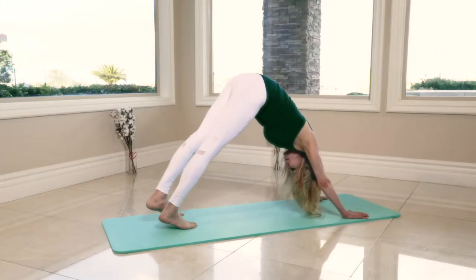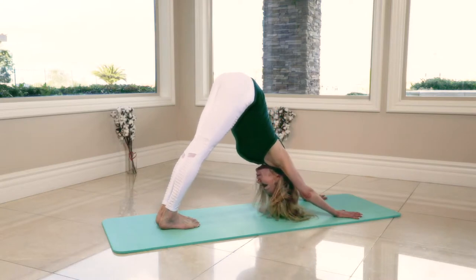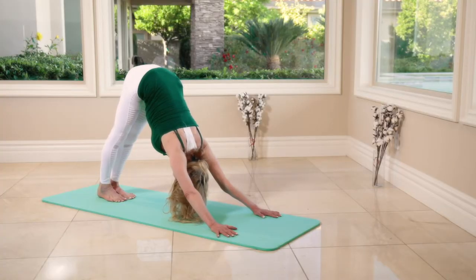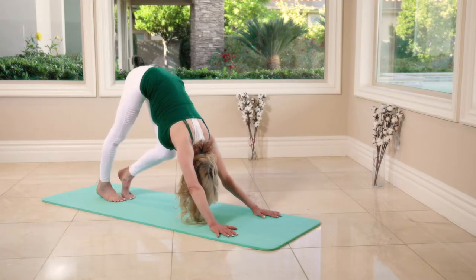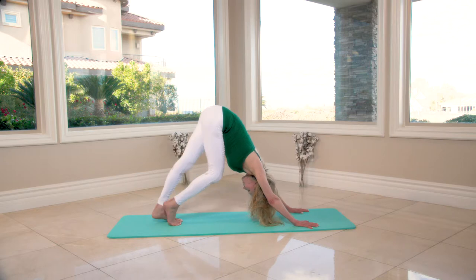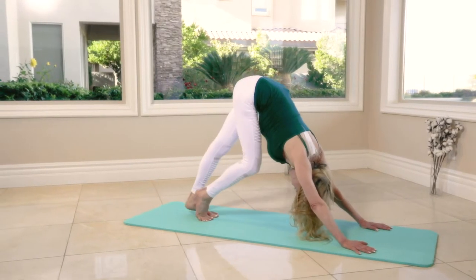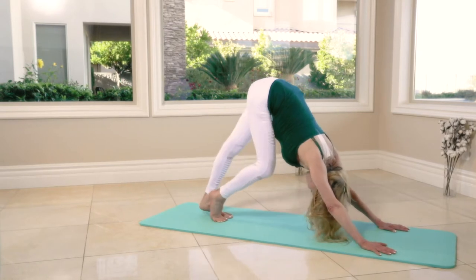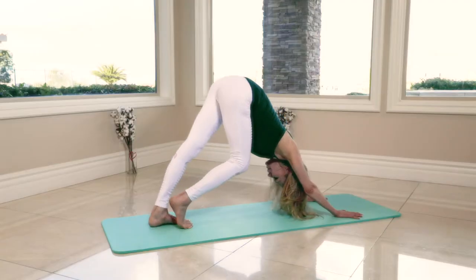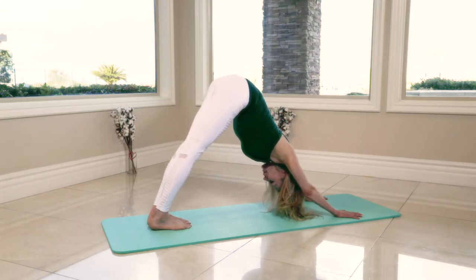Now we're in the downward dog. Hold it here, pushing the hips back — press and hold for eight, seven, six, five, four, three. Walk in your dog — one, two, three, four, five, six, seven, eight. Eight, seven, six, five, four, three, two — press and hold.